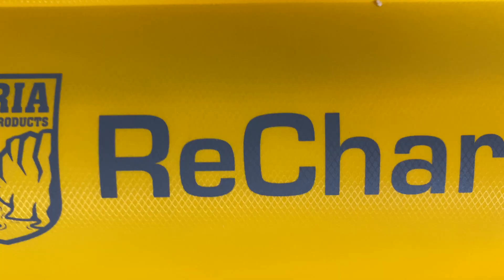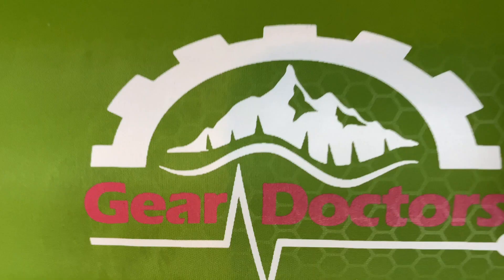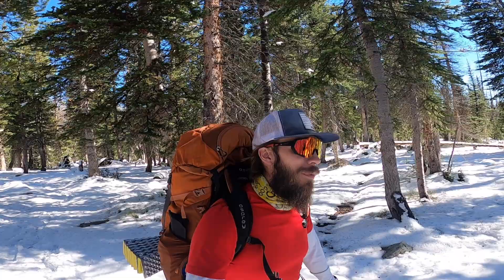I decided to try out two sleeping pads: the Pariah Recharge XL and the Gear Doctors Apollo Air. Both are touted as four-season sleeping pads that should do just fine in the winter conditions I'll be encountering on my backpacking trips. Let me tell you about each of these sleeping pads so you know what you're getting into.